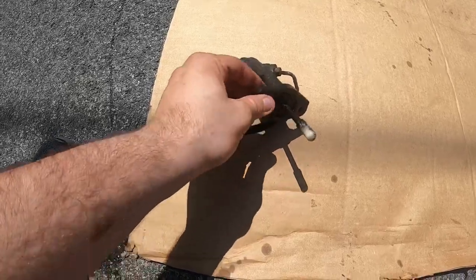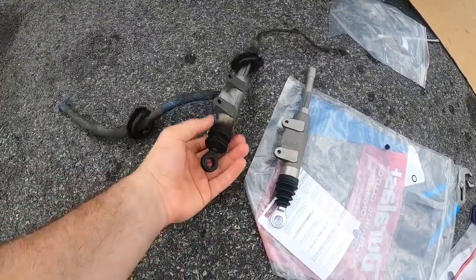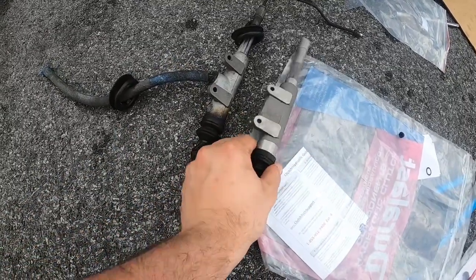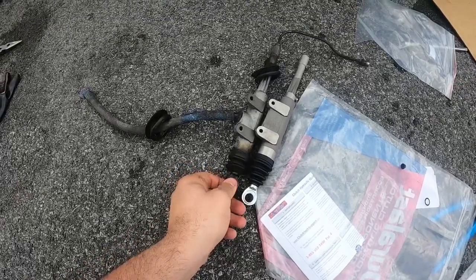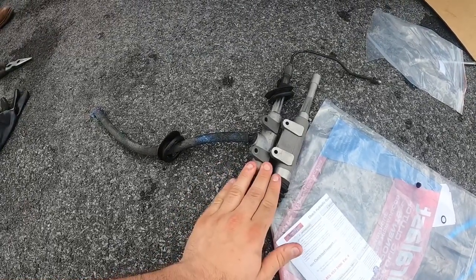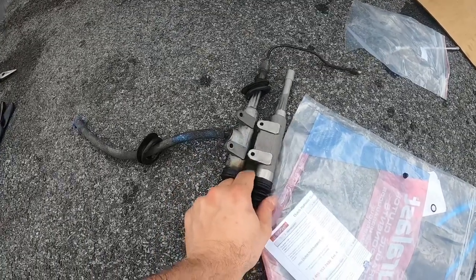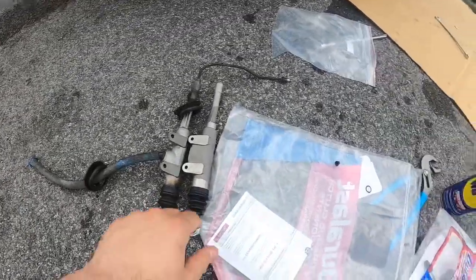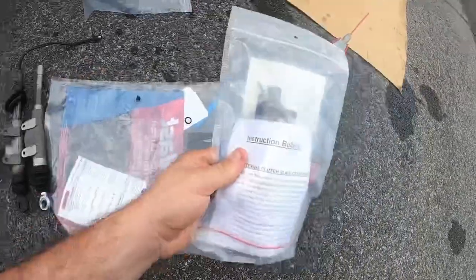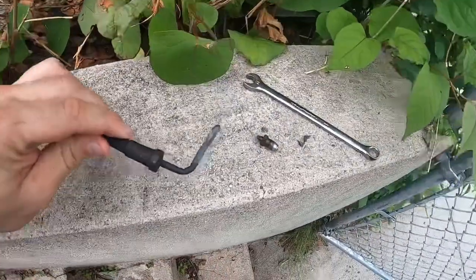Little update — the old master cylinder is out. Here's the new one in comparison. I don't think this was the one that had the problem, but it's better to change everything at once since you're already in there. We're gonna get the new master installed and then the new slave installed as well.